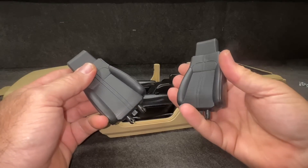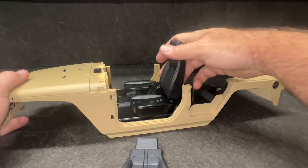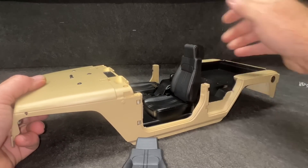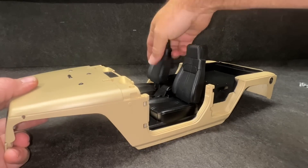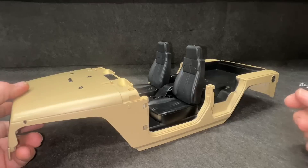The seats are nice and easy. They just kind of pop into there. I don't think there's a left or a right. They go in pretty darn tight. Seats are in.